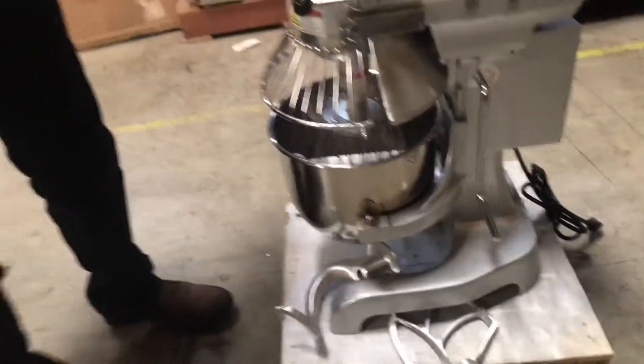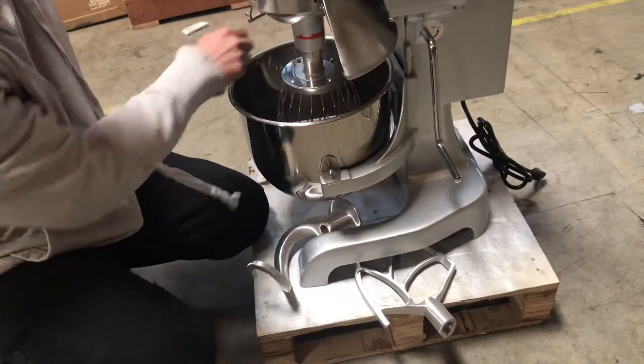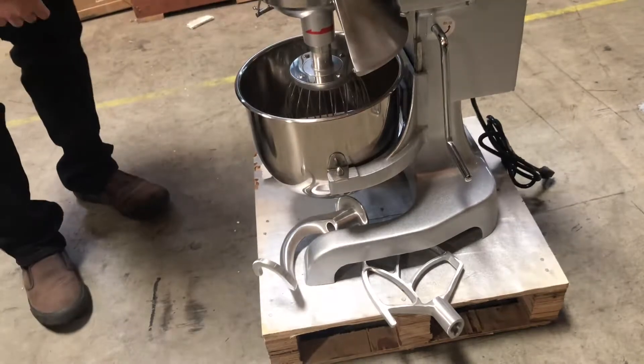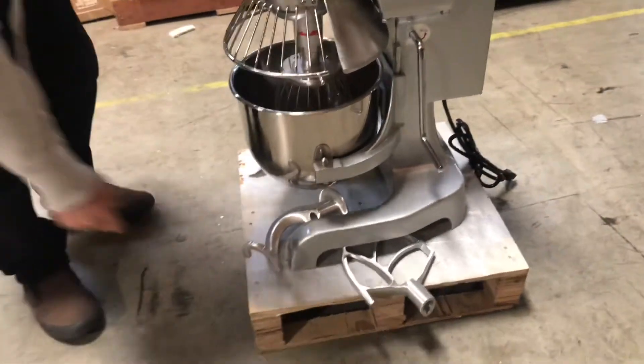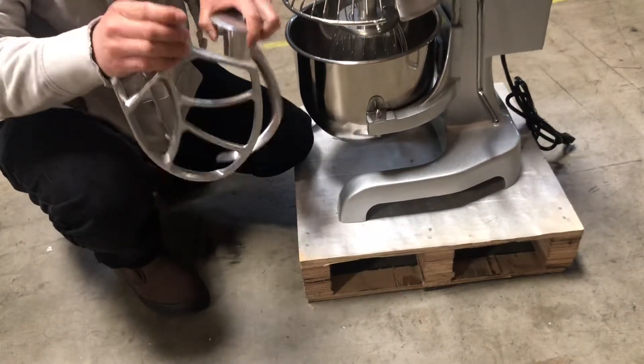Lastly, the third feature: this mixer comes with three attachments. The first attachment is the spiral attachment. The second and third attachments are also included with the purchase.